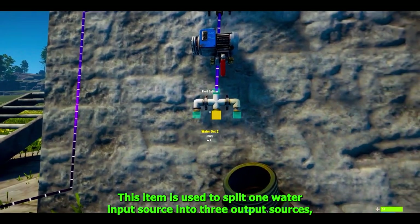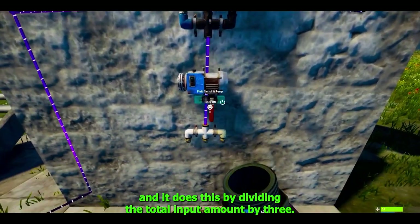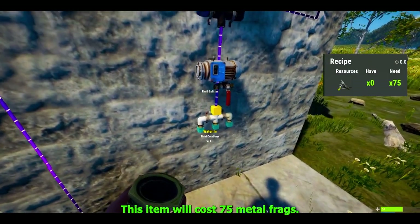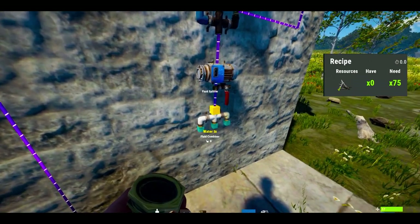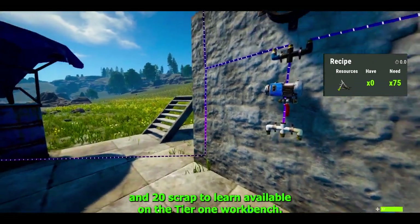The fluid splitter is used to split one water input source into three output sources, dividing the total input amount by three — the same way a splitter does for electrics. This item will cost 75 metal frags and 20 scrap to learn, available on the tier 1 workbench.